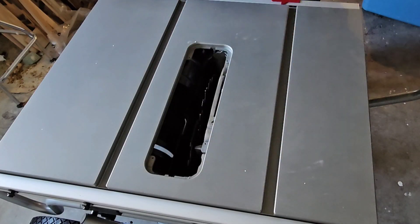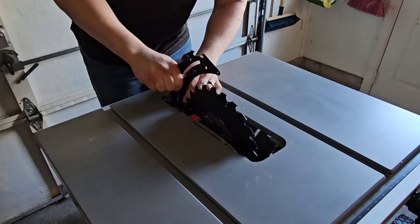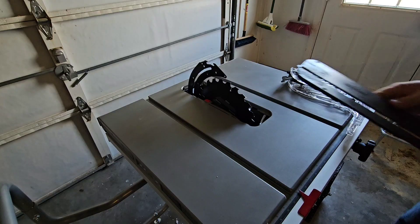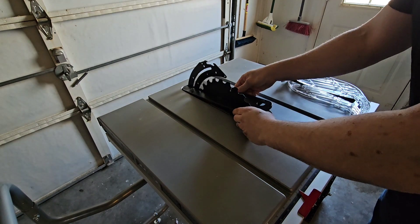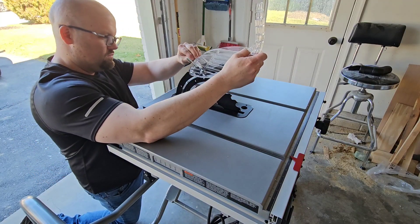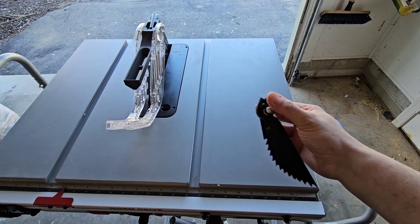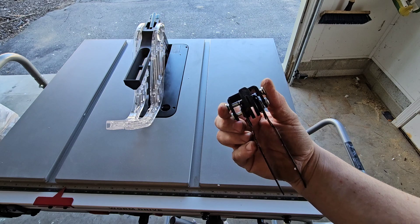Before we fire this thing up, I'm going to go ahead and remove the throat plate, jack up the blade, and then pull the riving knife up the whole way. Then we'll reinstall the throat plate, install the blade guard, and connect the anti-kickback fingers.